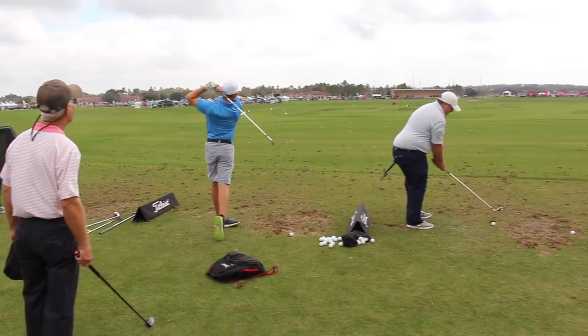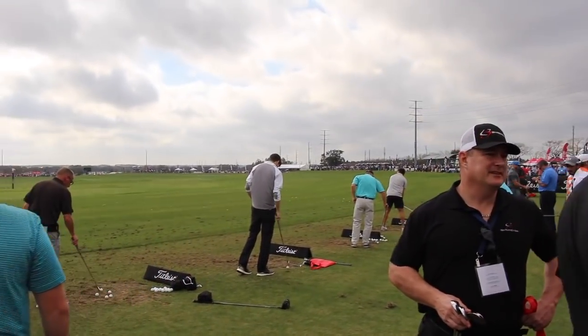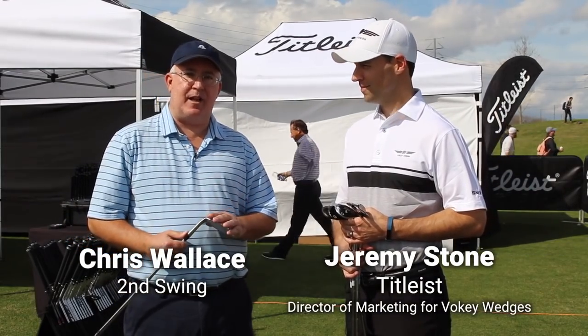Hi, Chris Wallace from Second Swing. We're in Orlando, Florida today at the 2018 PGA Merchandise Show. We're with Titleist this afternoon with Jeremy Stone talking new SM7 wedges.